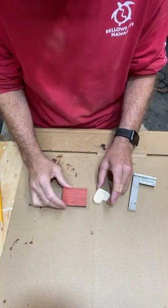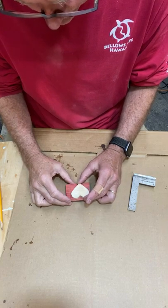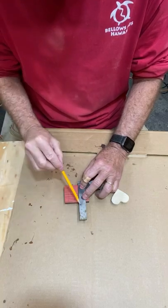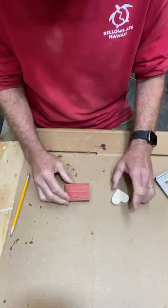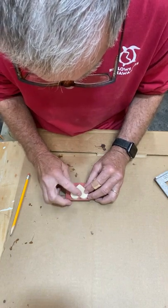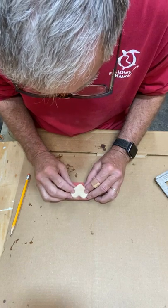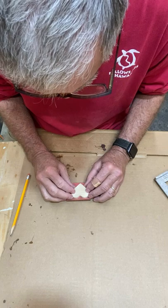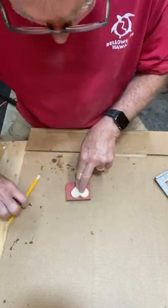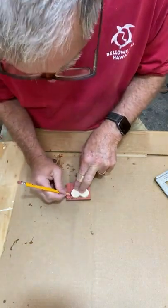Now I have my template on my wood. I need to place the template straight on this wood, and the way I did that was I drew a perpendicular line down the wood. That way I can place the heart with the top groove and bottom point touching the line, keeping them equal distance from center. So I'll just trace it out like so.